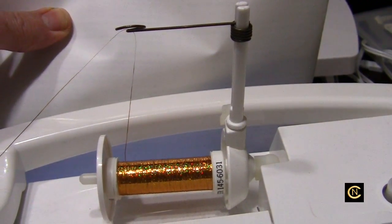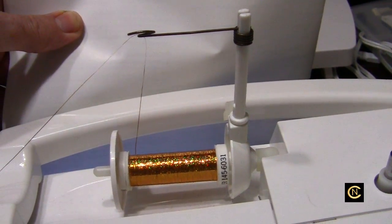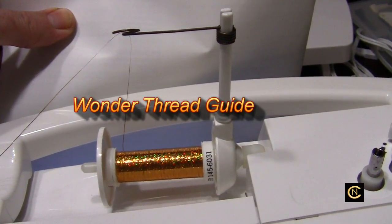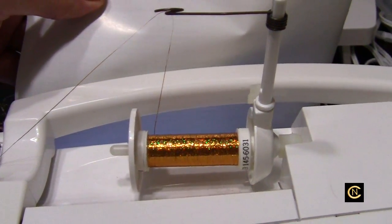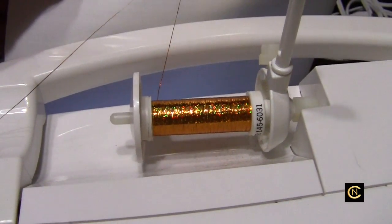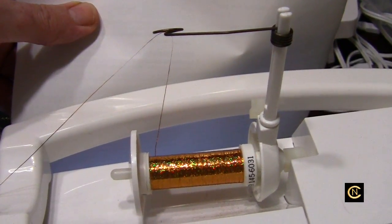Now there are other metallic thread attachments you can buy out there, but this is the Wonder Thread Guide that I have. It is still available — you'll have to do some research for it online. I like it because of the way it feeds and it has better control. There are some other attachments that attach to your bobbin winder, and other stand-alone attachments you put behind the machine. So let's just work with this.